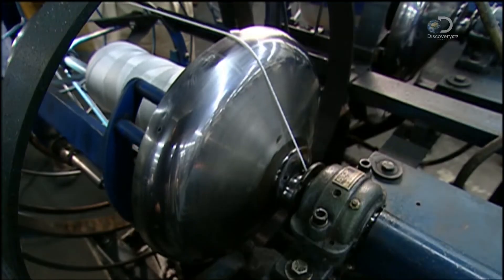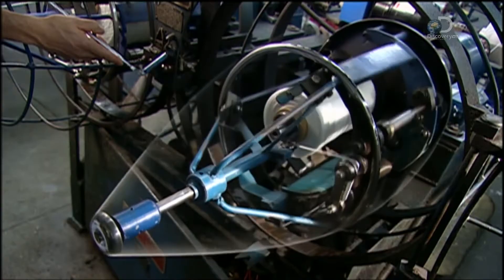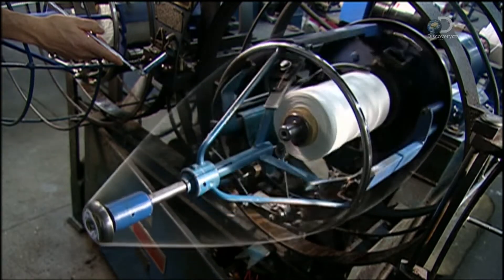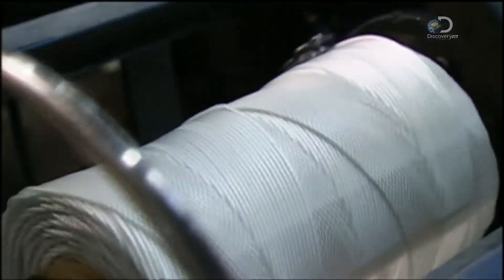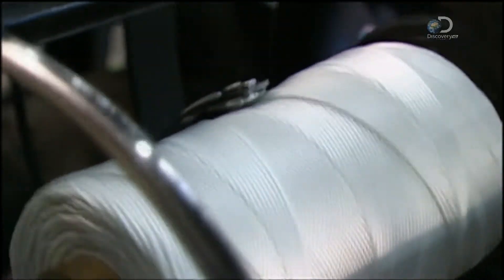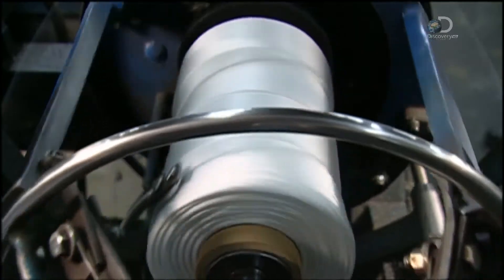This machine is called the Whirlwind. It twists the yarn and then winds it onto a take-up spool inside. A small arm moves back and forth, guiding the yarn so it winds evenly onto the spool. This is core yarn and it will be used to make other rope.